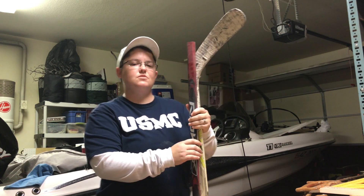Hi, welcome back to the workshop. Tonight we're going to be cutting down some hockey sticks so that I can show you how we cut them down so we can use them for sled hockey.